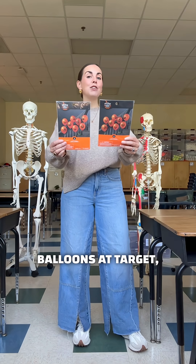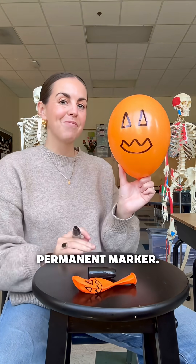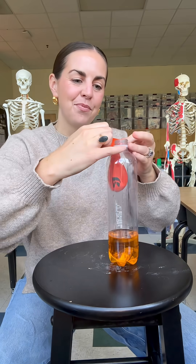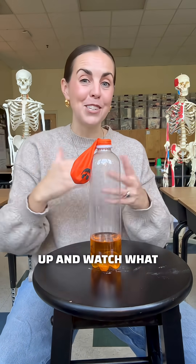I found these jack-o-lantern balloons at Target, but you could also just draw a spooky face on a balloon in permanent marker. Once the baking soda is inside, stretch the balloon around the rim of the bottle. Finally, lift the balloon up and watch what happens.